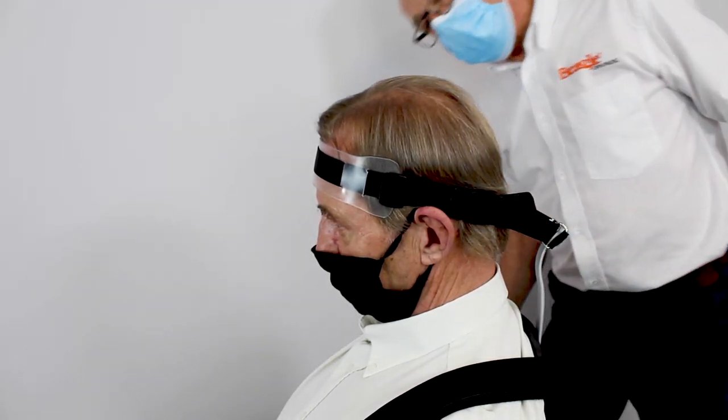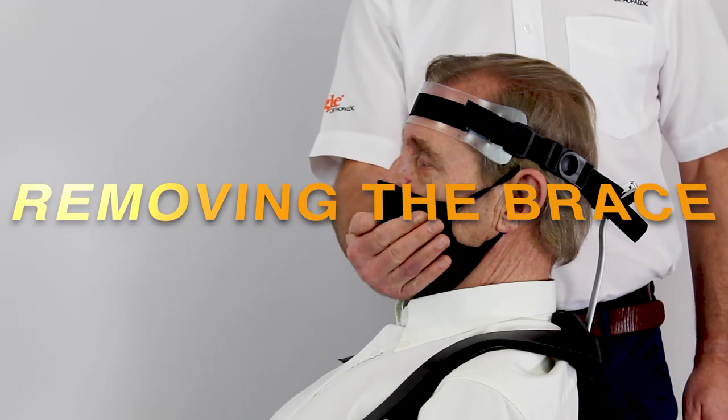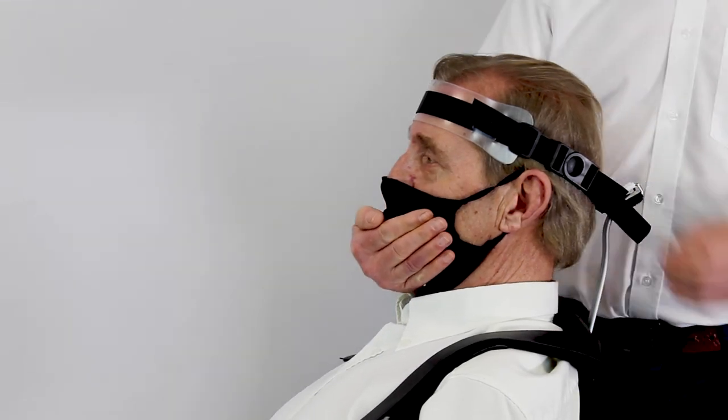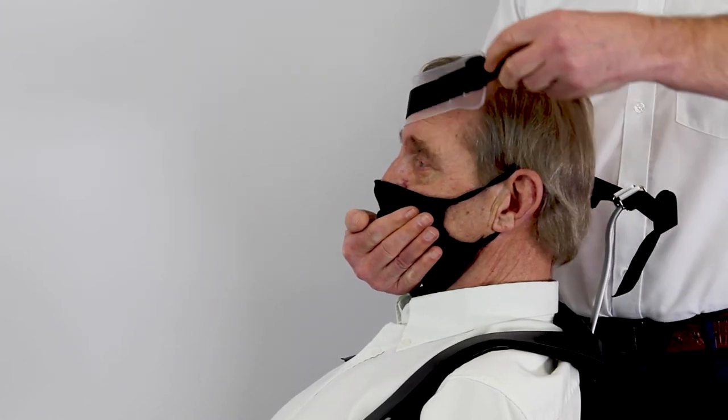To remove the headband, firstly cup the chin and take the weight off the head. You can then release the swivel buckle by pushing the center disc to remove the headband, allowing the head to adopt its natural position.